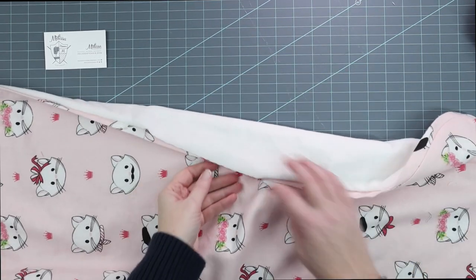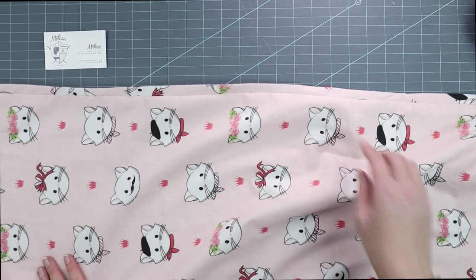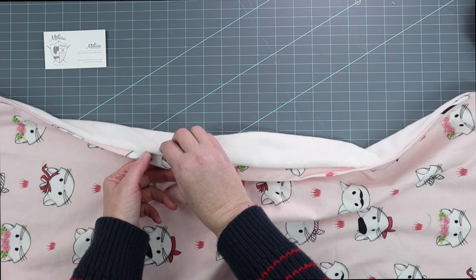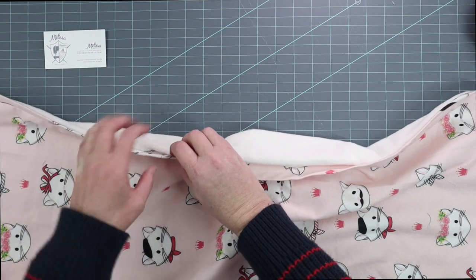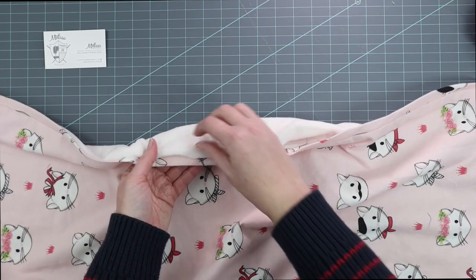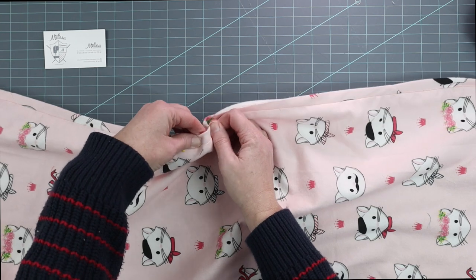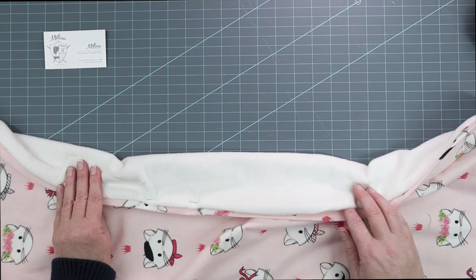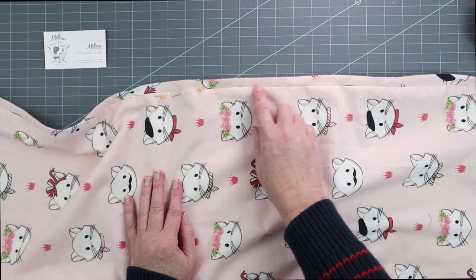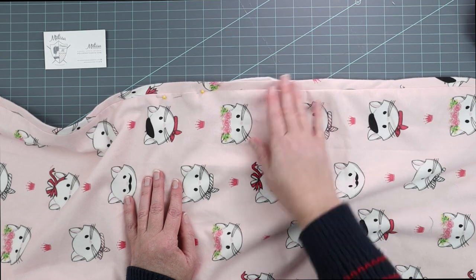Let's close this seam up — we've got a big opening right here. I'm going to close it by top stitching around the edge by machine, but you can also hand stitch it closed. The top stitching is decorative and this would absolutely stay together with hand stitching — it's really personal preference. Take the extra little piece of minky fabric here, fold it and turn it under all the way along the opening, and pin it. Then go to your machine and stitch all the way around all four sides very close to the seam. I like to stitch on the blanket, not on the edge trim fabric.